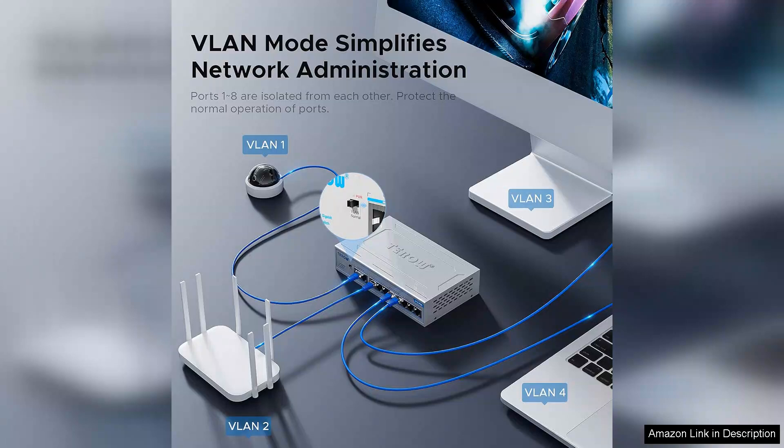In terms of performance, the switch offers impressive data speeds with its gigabit capability, ensuring seamless data transfer and minimal lag.